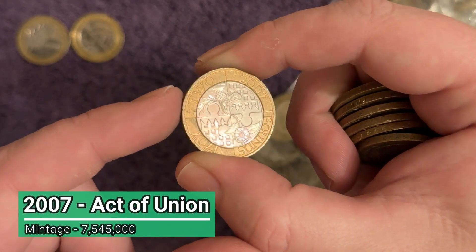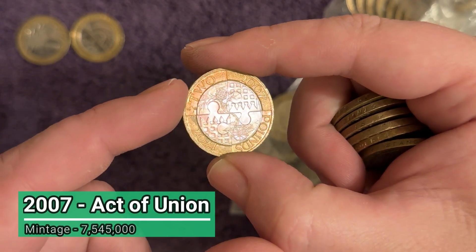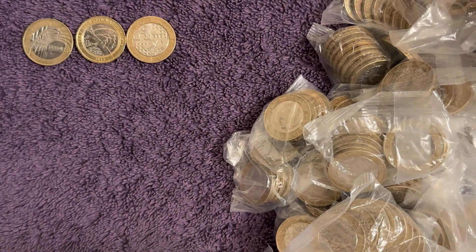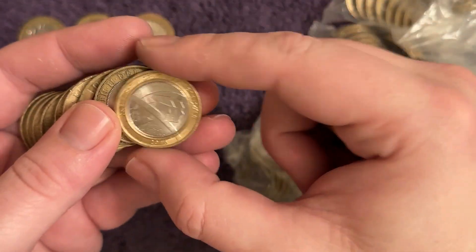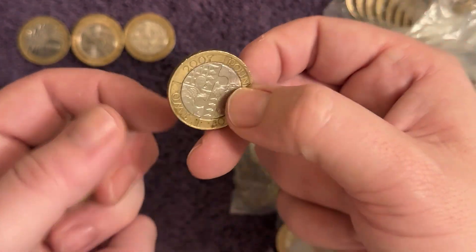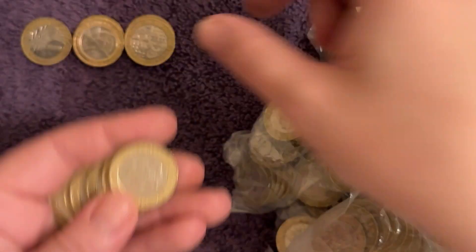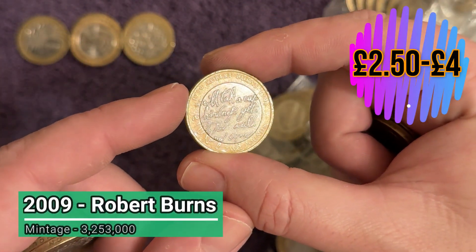2007 Act of Union, 300 years of the union between England and Scotland. Got to check this one for a die rotation - make sure when you've got two up in this corner, flip it over and the queen is lined up nicely. If she's not, you've got yourself a die rotation error. They are known to exist on that coin but they're pretty scarce - I've yet to find one myself. There's another World War One Army centenary in nice shiny condition, and another Act of Union - we'll do that die rotation check, that one is okay.